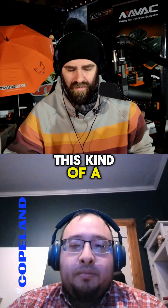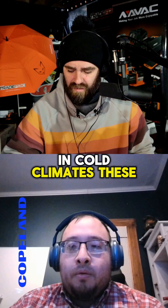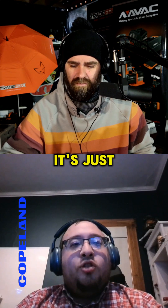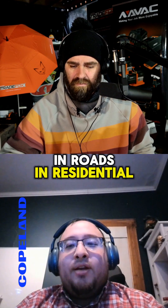Let's talk about vapor injection. It's kind of a lead into the heat pump and how heat pumps are designed to run in cold climates these days. Vapor injection is a technology that's been used in refrigeration for quite a while now, and it's just now starting to make inroads in residential.